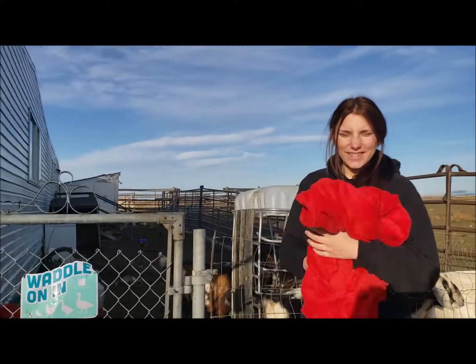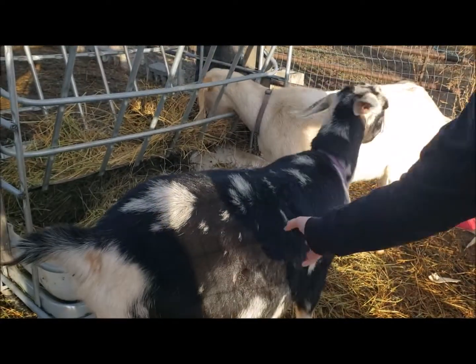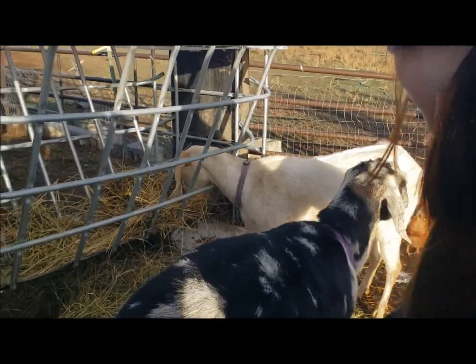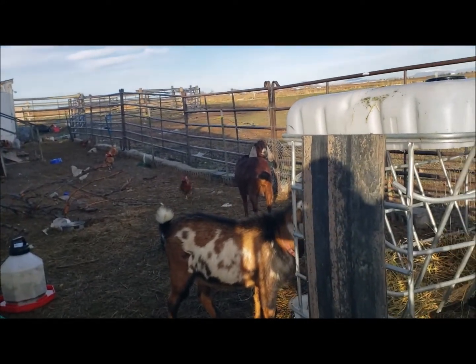Well, it's that time of year — breeding season! Say hello to Elliot, and Ann Sabrina, and one of our newest additions — Red.